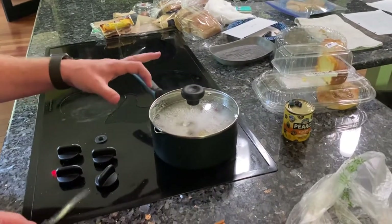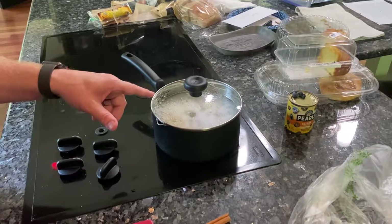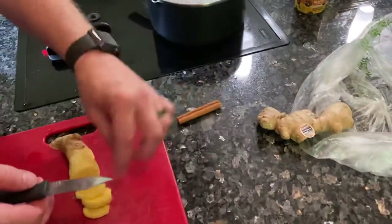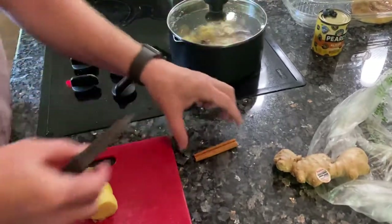I've got my pot here with water in it — it doesn't matter how much water you use. I'm going to save that water to use for something in the next segment. I also boil my ginger pieces in with some cinnamon sticks.